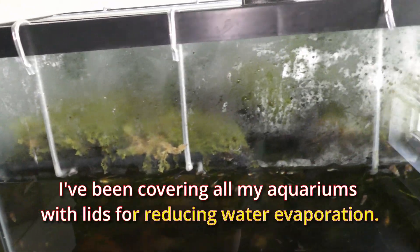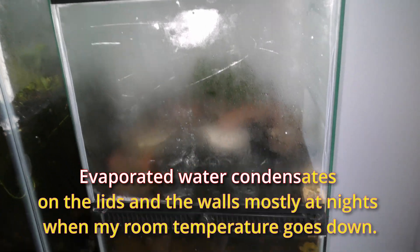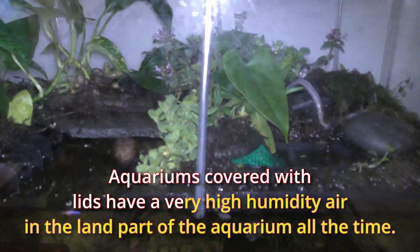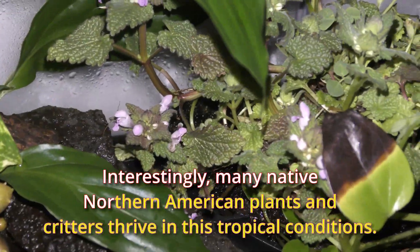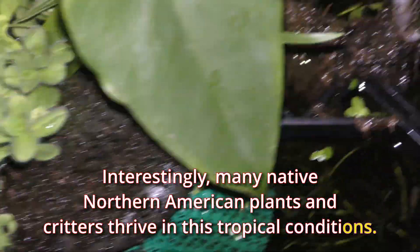I've been covering all my aquariums with leaves for reducing water evaporation. Evaporated water condensates on the leaves and the walls, mostly at night when my room temperature goes down. Aquariums covered with leaves have very high humidity air in the land part of the aquarium all the time. Interestingly, many native North American plants and creatures thrive in these tropical conditions.